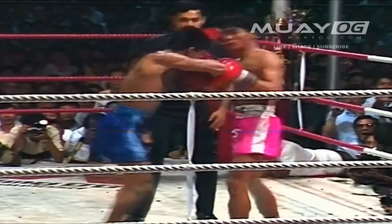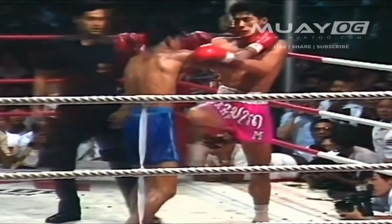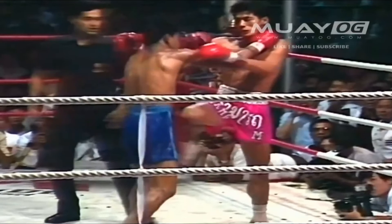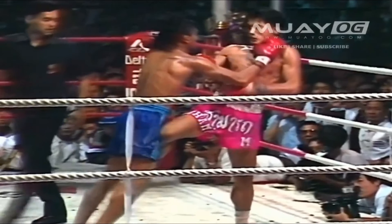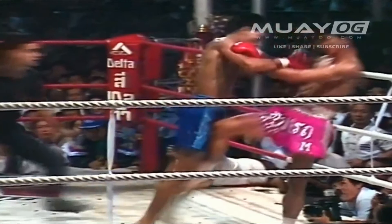Here's a warding knee to the hip bone, thigh coming down — the shin coming across. Already Nampon's hip is slightly back. This is what Samart wants. He wants to distort Nampon.